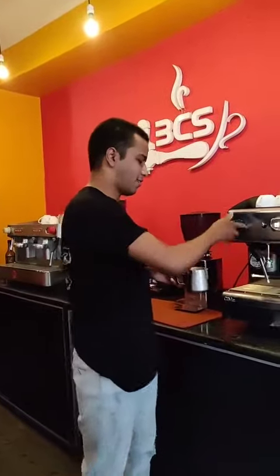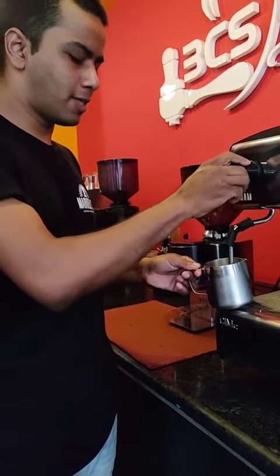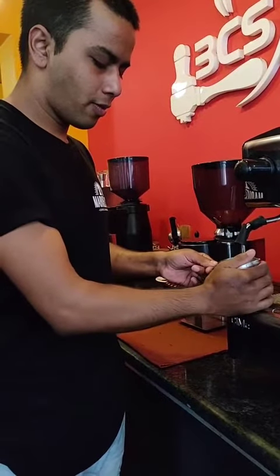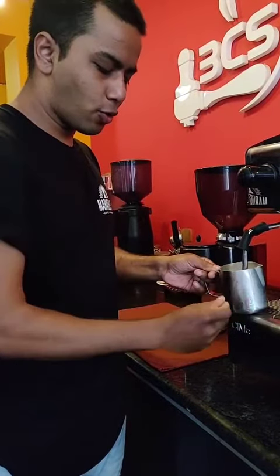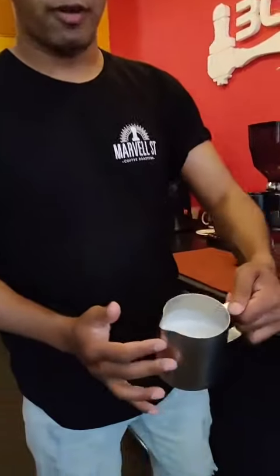So let me show you how it is done. We are going to put it over here, take out some milk, and try to fill the pitcher. We will froth it for you, and when you think it's pretty hot and it's the exact standard temperature, you can remove it from the steam wand. That's what you can do.